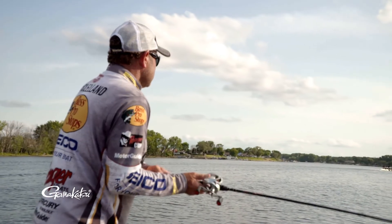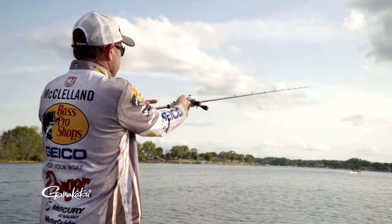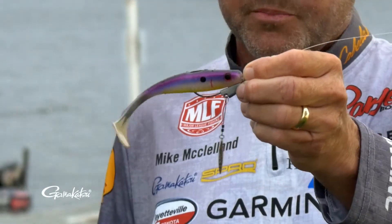What the Spring-Lock Spinner allows us to do is fish that bait in timber, fish it in vegetation. This is a five and a half inch Big Bite Suicide Shad rigged on a three-aught Spring-Lock Spinner hook.